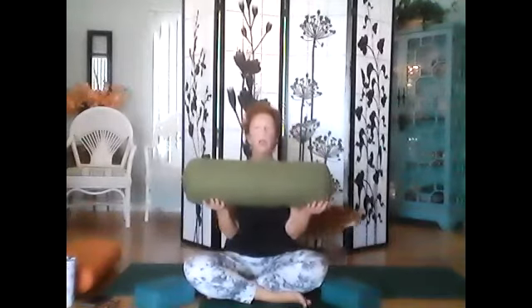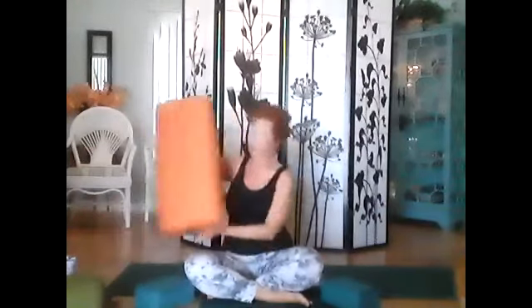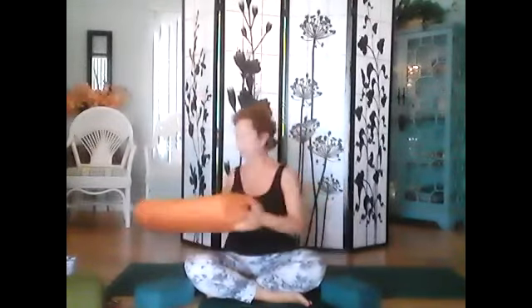I want to mention about props first. I have two blocks under my knees and I'm sitting on a folded blanket. You might want to have some props available - a cylindrical bolster we might use later for savasana, and a nice rectangular bolster which is fabulous to sit on, especially if you have tight hips. It'll allow your knees to come down from your hips. I'm going to start with blocks.